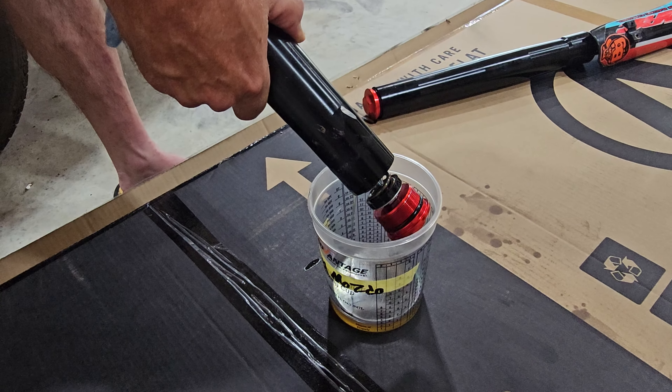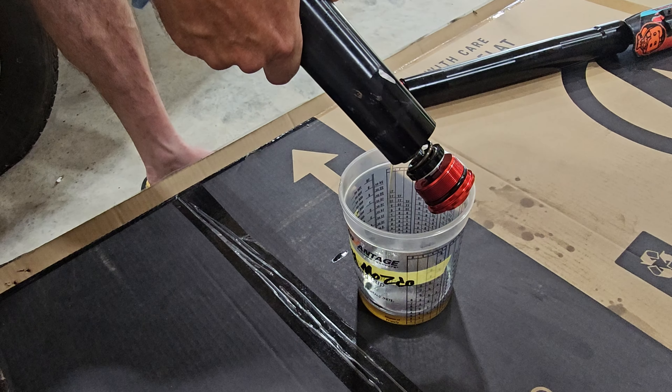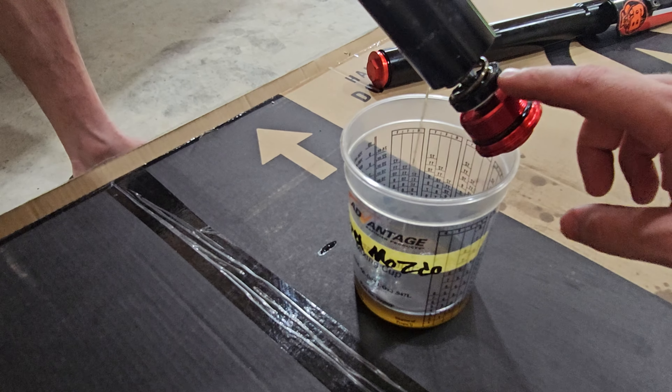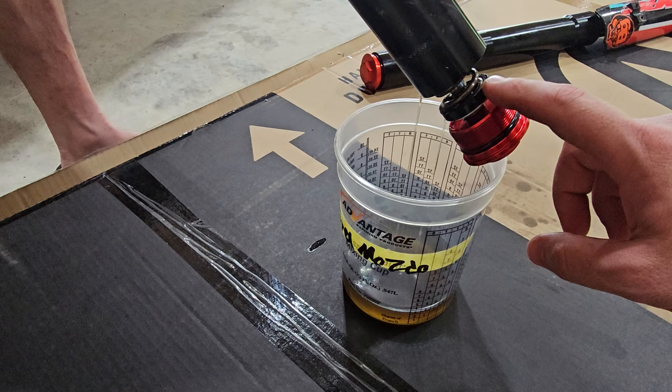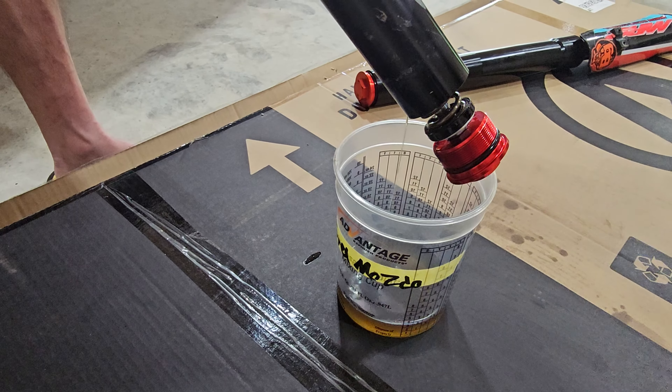These are definitely built different than the other ones. Kind of excited about these - they're built a little bit different, so I can actually put a preload spacer under here and set it up for my weight a little bit better. So I'm going to put them back into the bike as well.